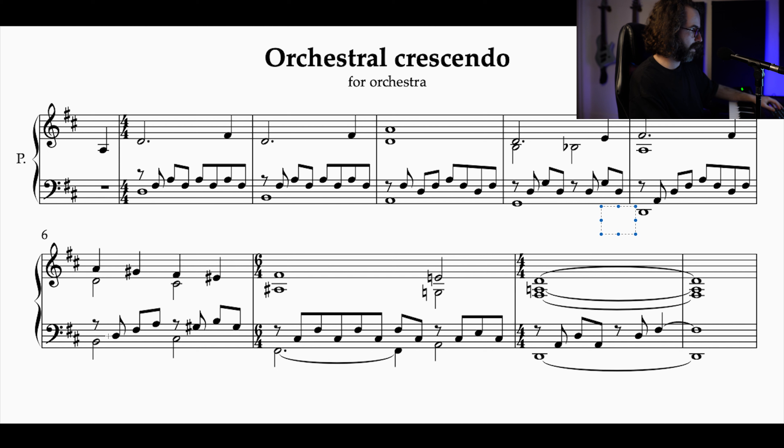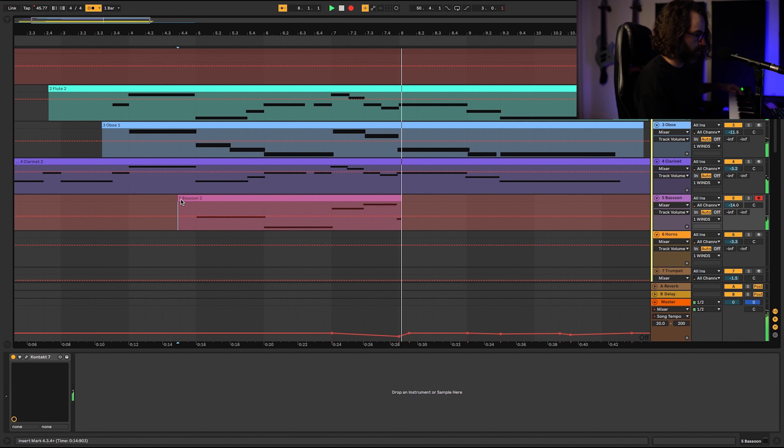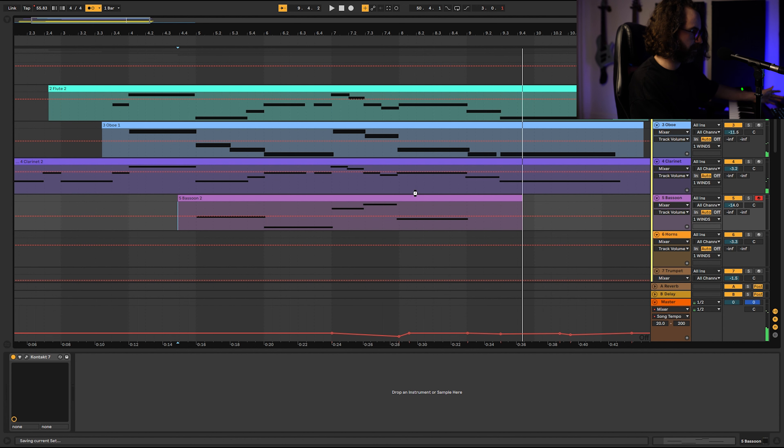I'm going to have the bassoon double the bass line, but not all the way to the end. Since I want a diminuendo at the end and the low D is quite long and low for a bassoon — it can't play that softly — I'm going to end it earlier. I don't think we need it for more than that.